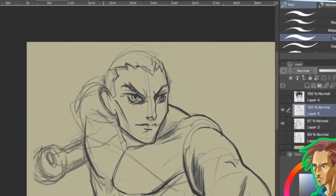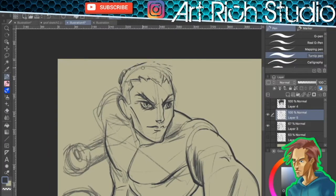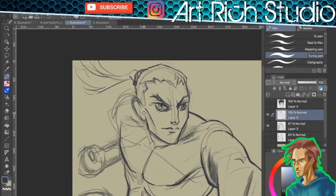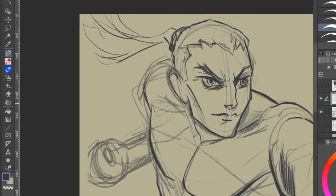How's it going, welcome back to the studio — it's Rich, and today I am practicing more dynamic anatomy in Clip Studio Paint. I am using the turnip pen, which is basically a G pen. If you are into anime, manga, and comic book art and the process of making that art, go and subscribe, ring the bell for notifications, and like this video — still a very small channel, every little bit helps.